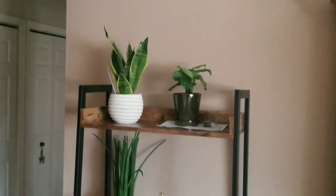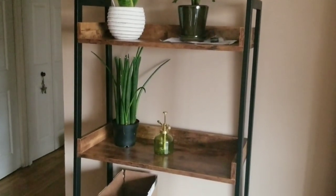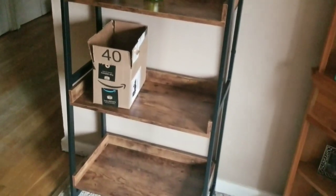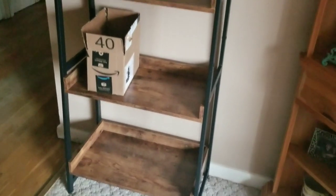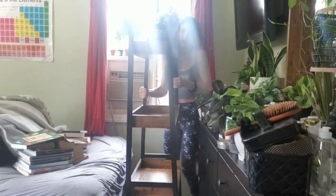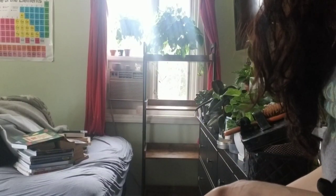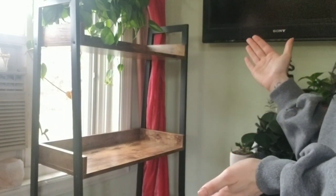Okay you guys, so these are the new shelves. You might notice a few familiar items on here. So now what I'm going to do is bring this into my room and put it in that corner. Can you even tell how cute it is? I feel like you can't with my ugly air conditioner. Can you guys see it? It's so cute.